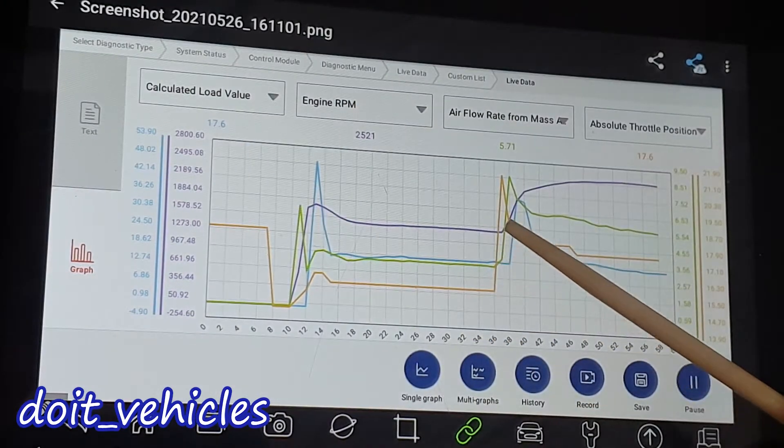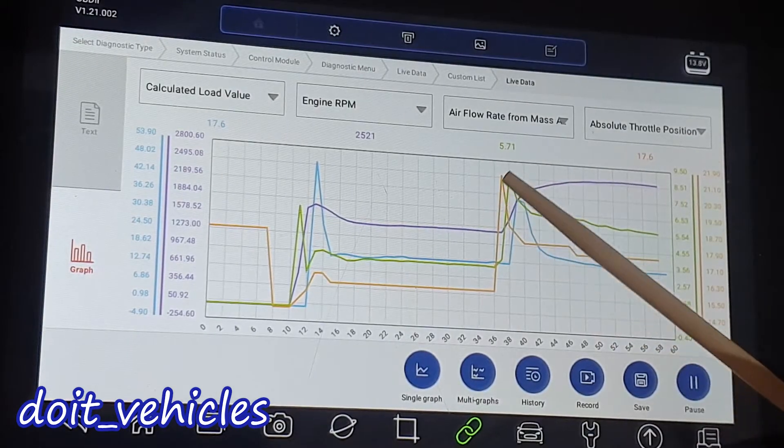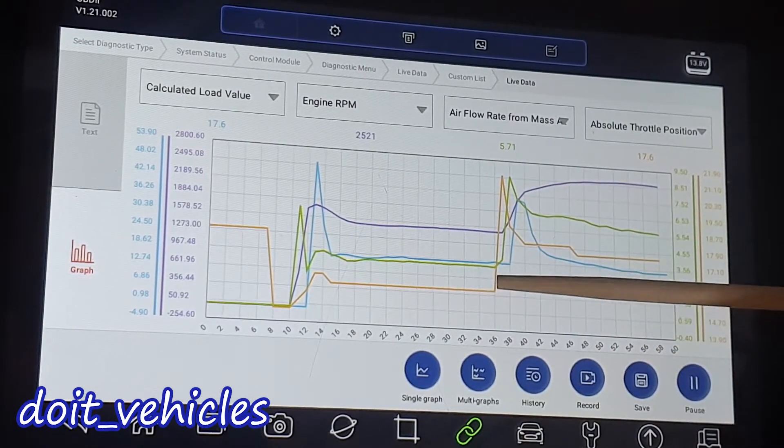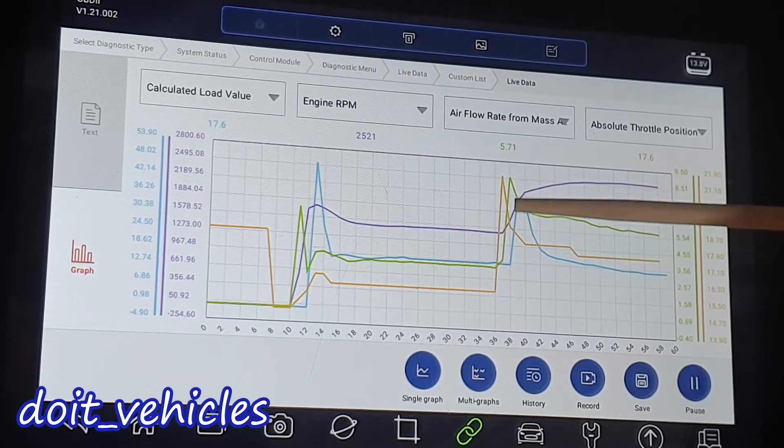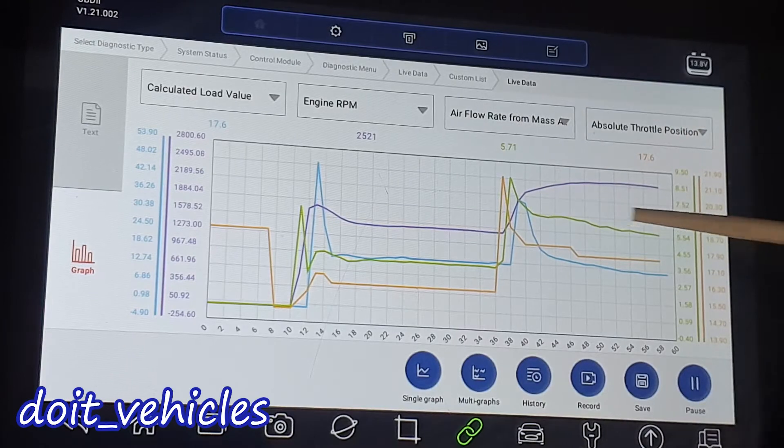If you increase the engine speed, you should see the green line going up as well, because the engine is consuming more air. Also, the throttle position flap — this orange line — should be more or less in parallel with the airflow sensor green line.